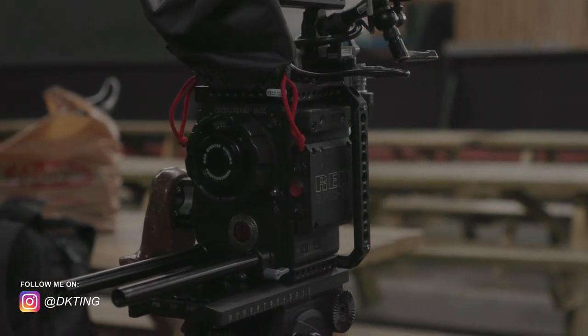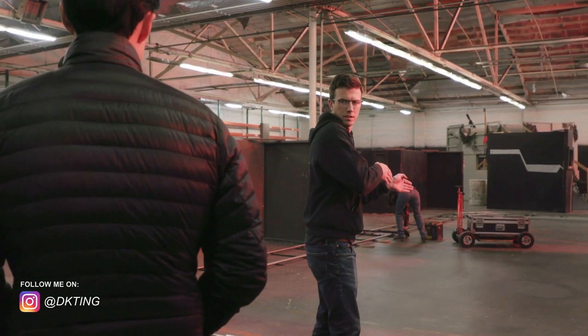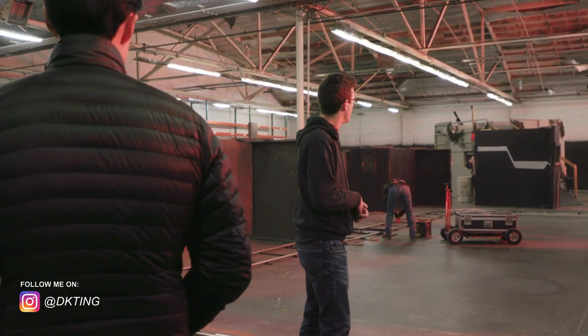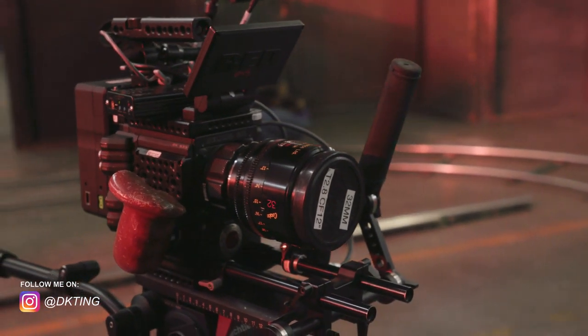I shot a sequence in December, just last month, and it was on the Red Helium 8K. I wanted to do an action sequence that is fully continuous and has a high frame rate — 120 frames per second — and it's all action. It involves coordinating the camera, a stunt team of 10 people, getting the focus right, and the last thing you want is for the footage to be not good. The reason I chose the Red 8K was because it had 120 frames per second at 4K.